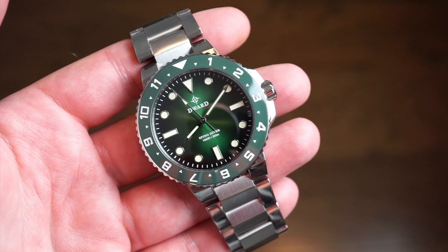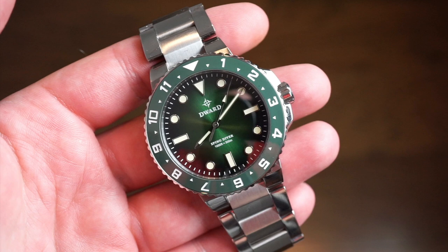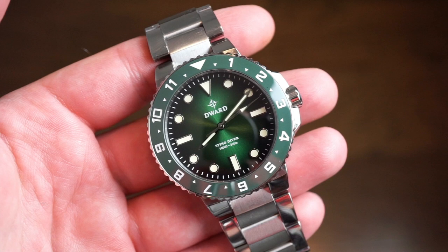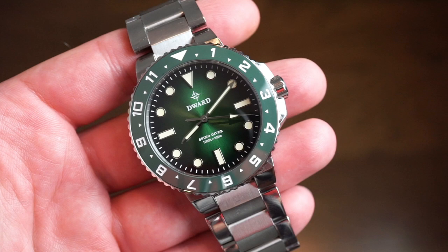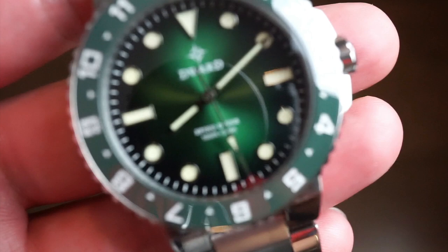This dive watch is in the green variant. There are four different variants: a blue one, a black one, the green one, and one other color variation — you'll see them all in their campaign. The watch is about $300 and change on Kickstarter with their early bird pricing. It's a pretty well-made watch and very cool looking — it obviously resembles another familiar watch, but setting that aside, let's talk about it.